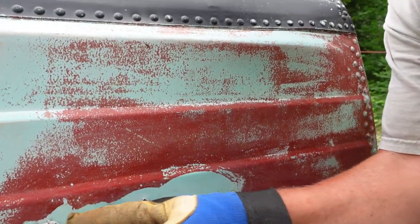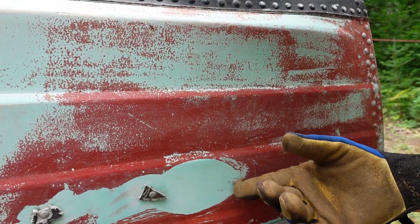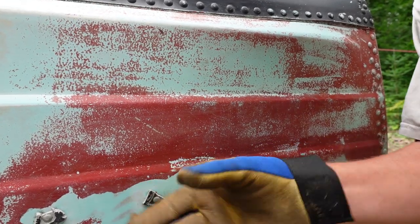I've got my father-in-law Paul here. There was an emblem on the boat at one time, and we've got raised rivets. We're gonna grind these rivets off so that when we paint it we won't have that sticking out. Good idea — let's do it.